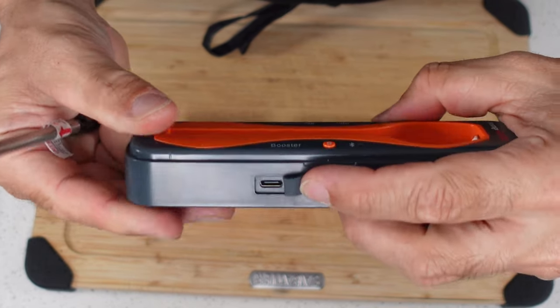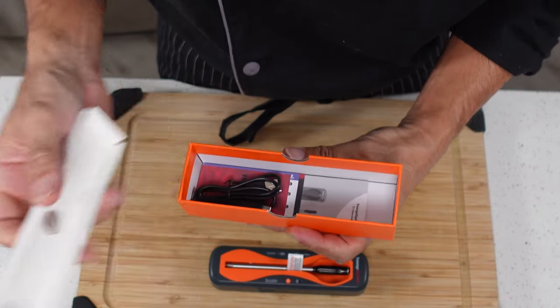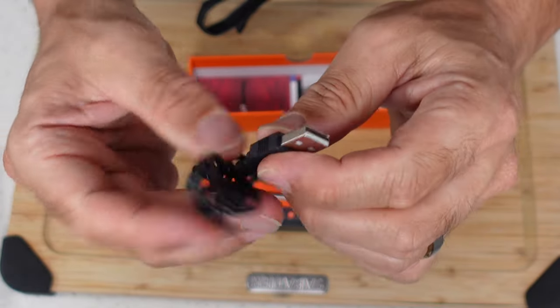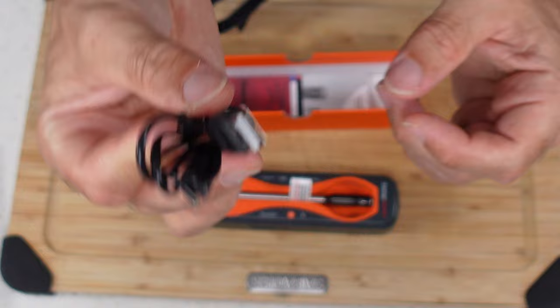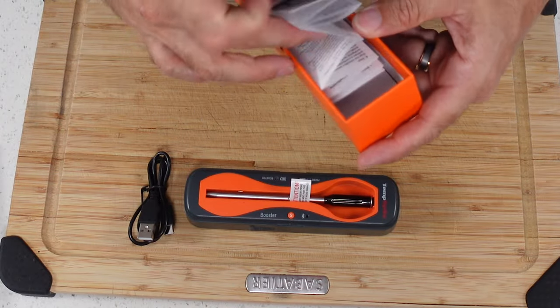So this is USB chargeable. There's a USB charging cable included. But like so many of these devices, there is no wall brick to plug it into — you've got to plug it into something that already has a USB port or get your own brick. I kind of hate that, but I guess it is what it is.